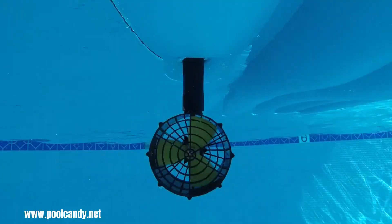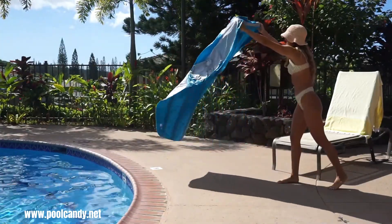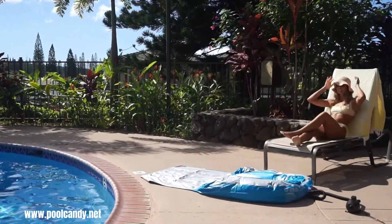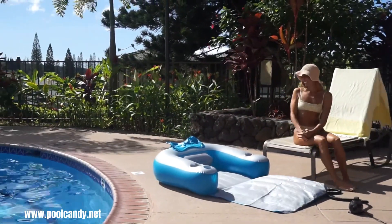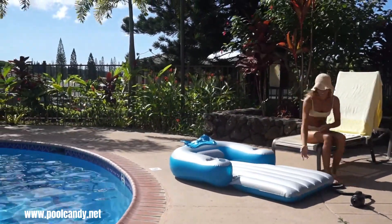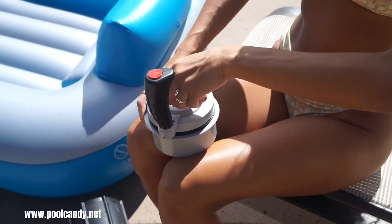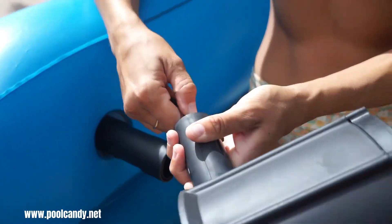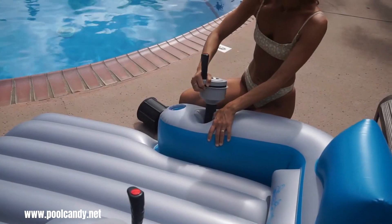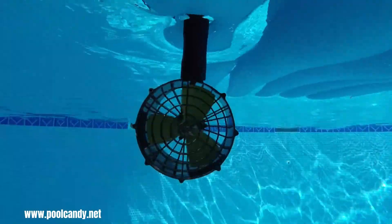The Pool Candy Splash Runner Motorized Pool Lounger is a fun and convenient way to relax and move around in the pool. This motorized lounger takes the effort out of paddling or kicking, allowing you to effortlessly cruise around your pool. It typically features a comfortable inflatable design with built-in armrests and cup holders for ultimate relaxation. The key feature is its integrated motor, which allows you to propel yourself through the water with minimal effort.